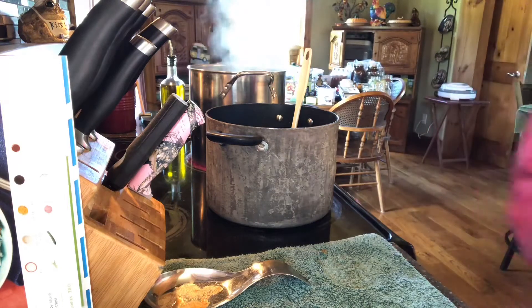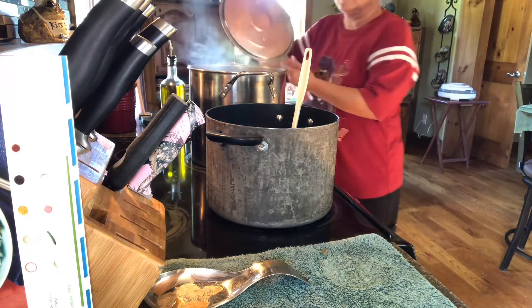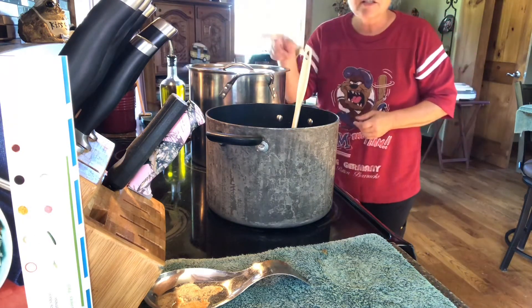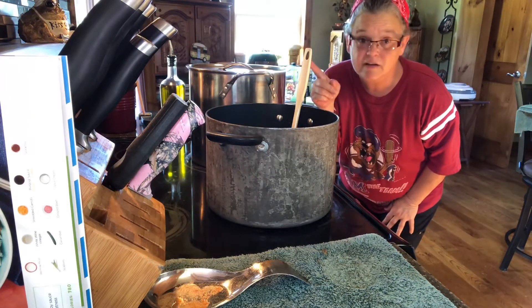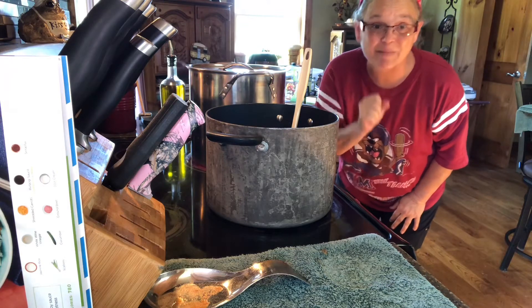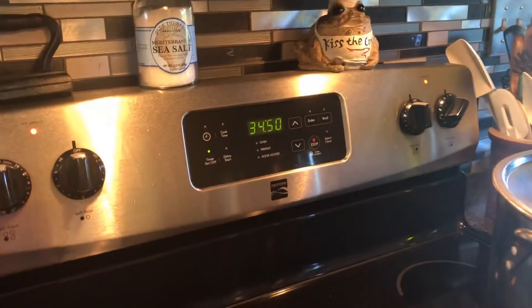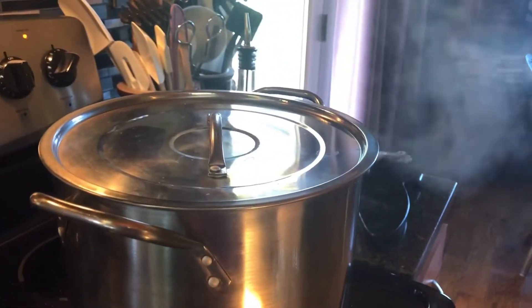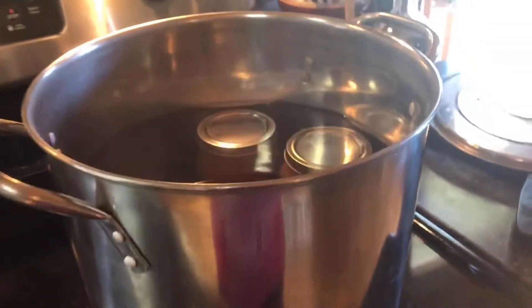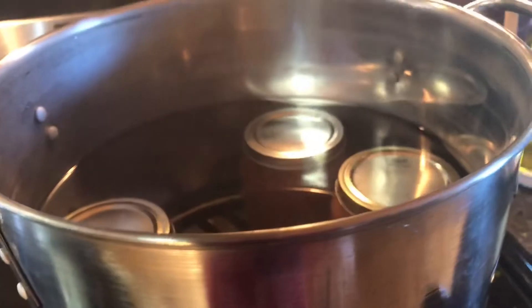Steam is coming out from underneath the lid. We have processed for 35 minutes, I took the lid off, and now the five minutes has expired and it's time to get them out of the canner.